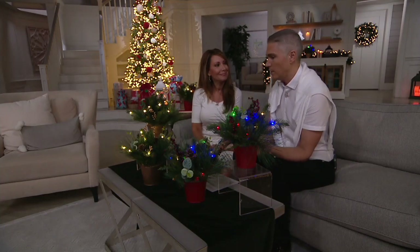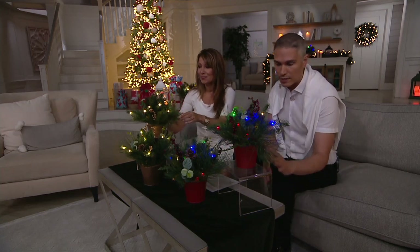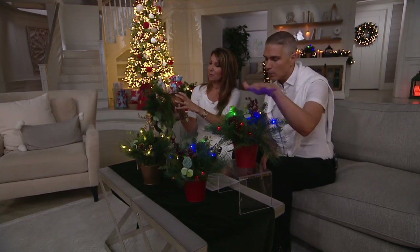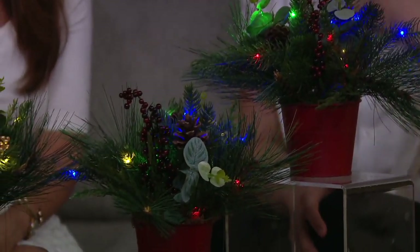They come to us from Kringle Express — a brand you can only find here at QVC. This is a value you can only find here at QVC. You're getting them home for just three payments of $9.49. That's not for one — that's for two of them. So it breaks down to about $14.23 per arrangement.